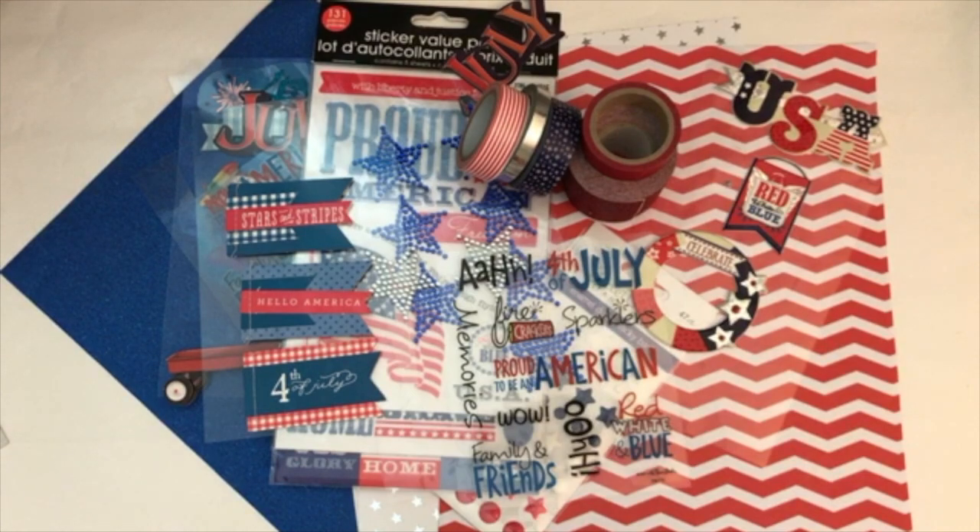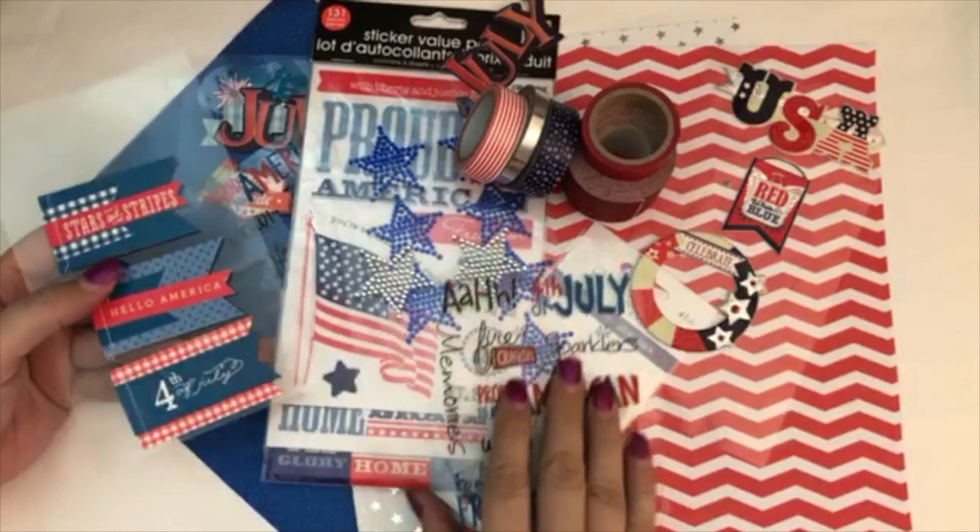Hello my planner friends, it's Crystal with Happy to Plan. I'm going to be doing my plan with me video for the week of 4th of July, and you can probably guess what theme I'm going to do for my weekly spread. I did a 4th of July spread for my monthly last year so I thought I'd mix it up and do a weekly spread this year, and I have quite a bit of stuff and stickers that I'm going to be using.